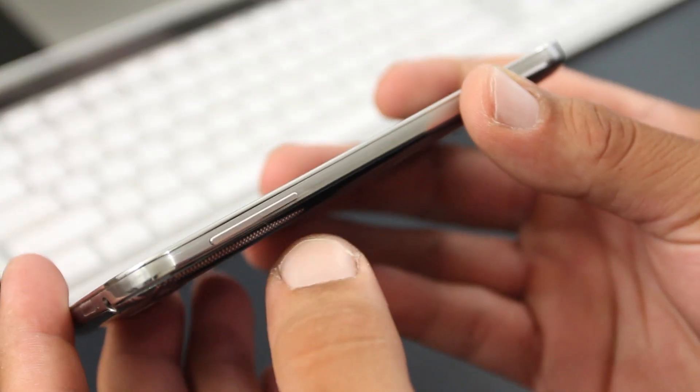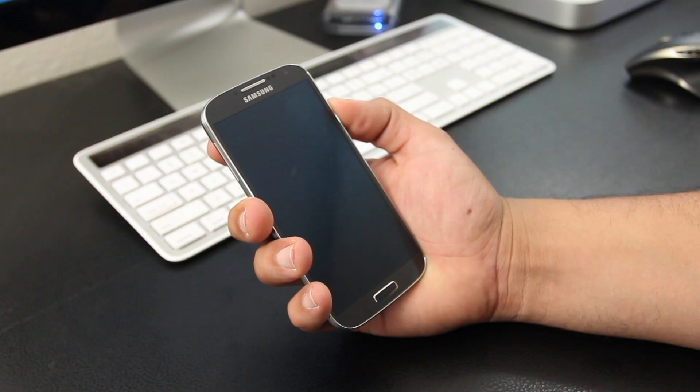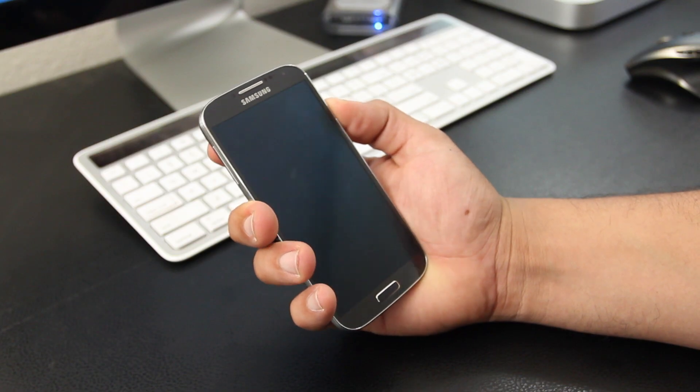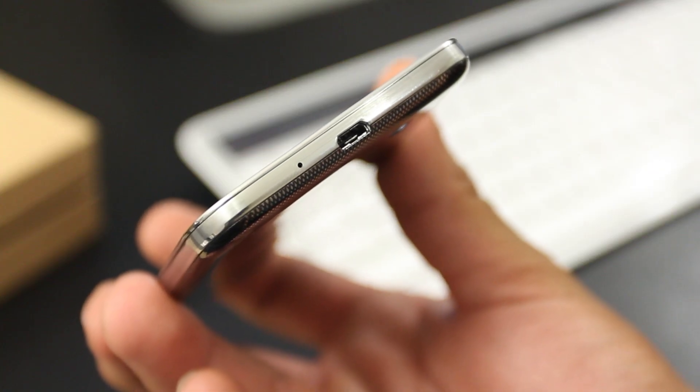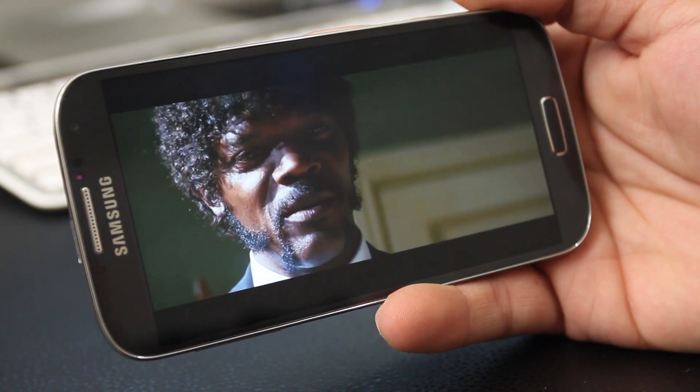Looking at the top there's a headphone jack. To the left you'll find the up and down volume rockers, and a sleep/wake button to the right — though I felt that button is a little bit flat when pressing it. At the bottom you have the micro USB port.